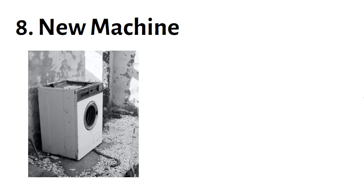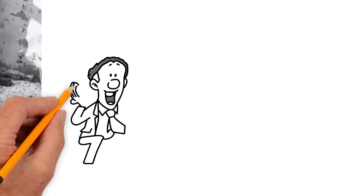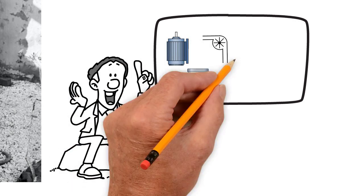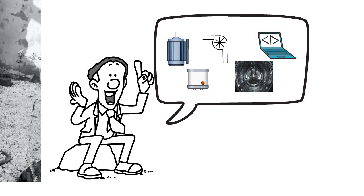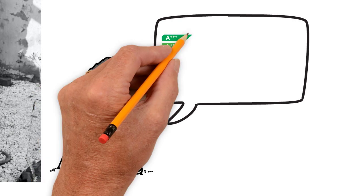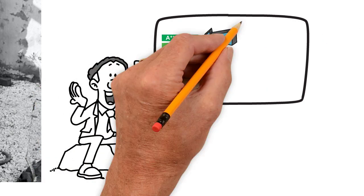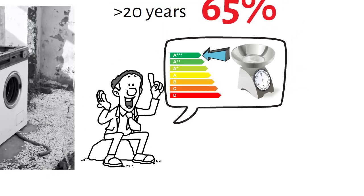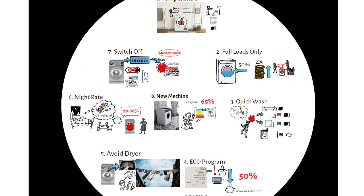Number eight: new washing machine. Washing machines, like any technical product, improve continuously over time. If your machine is 20 years old or older, you can save 65% of electricity on average by replacing it with a new model of the same size. This is due to more efficient motors, heating systems, pumps, as well as updated drums and programs. When choosing a new device, make sure to select the highest possible energy class and a capacity in kilograms as close as possible to your personal needs.